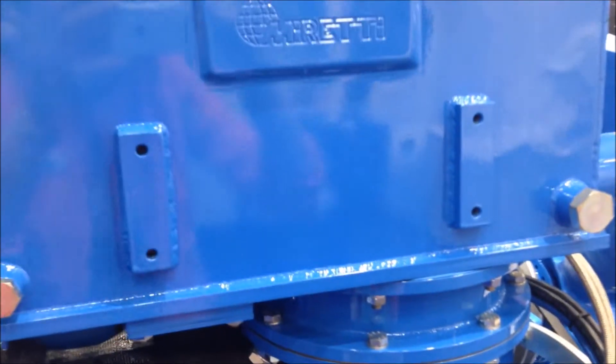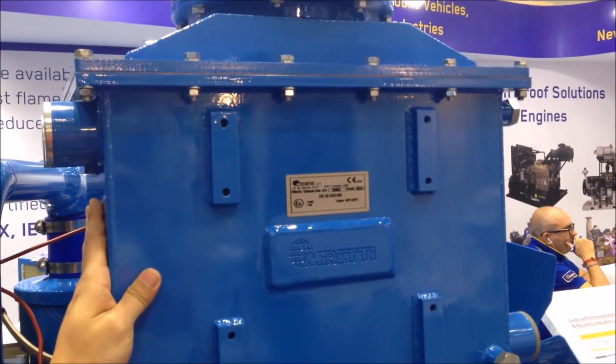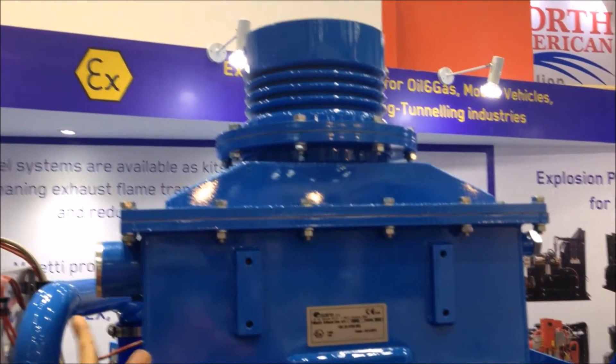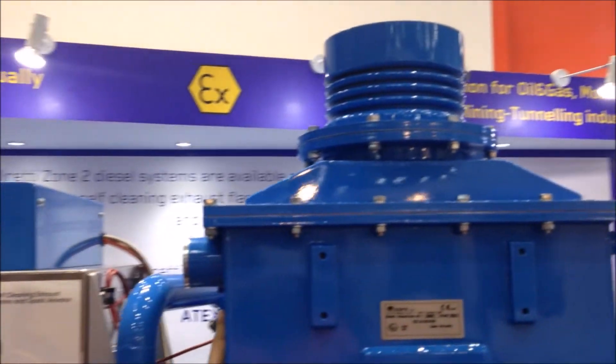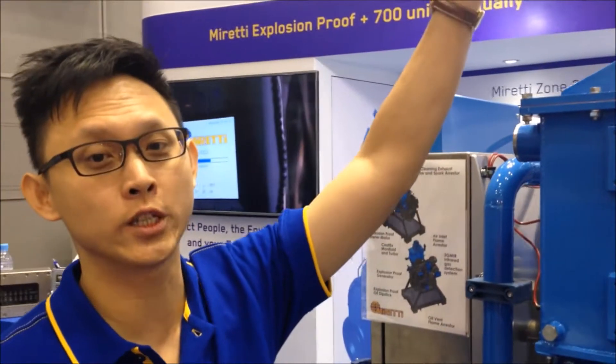Second, it is an exhaust gas cooler or heat exchanger to bring down the exhaust gas to below 200 degrees C compared to T3 requirement. And finally, it is also certified as a spark arrestor, meaning that you can save a lot of costs without having an additional spark arrestor on top.